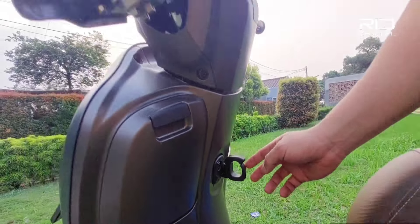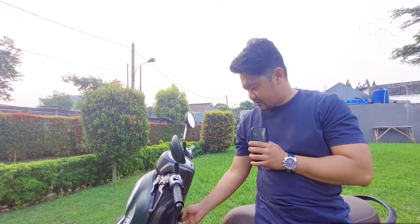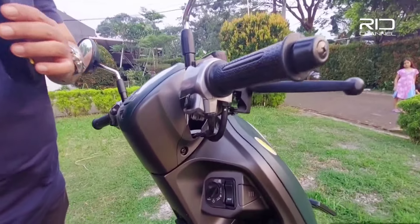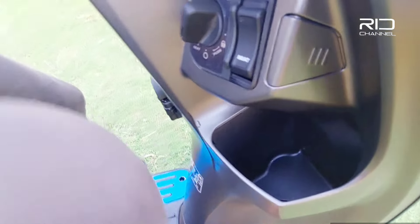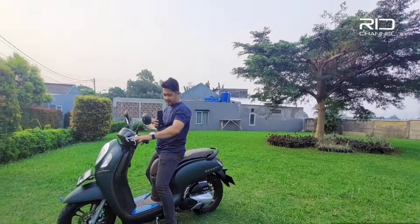Disini ada satu gantungan kalau kita lagi bawa barang, jadi bisa kita gantung disini. Ada juga satu tempat penyimpanan kecil, tapi ini gak ada tutupnya.